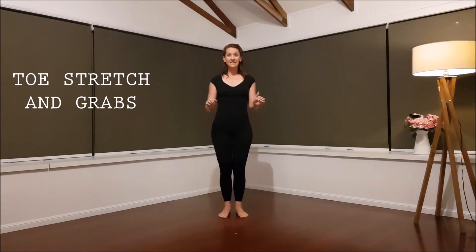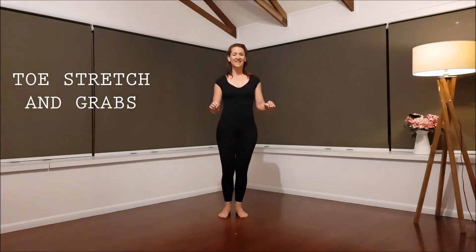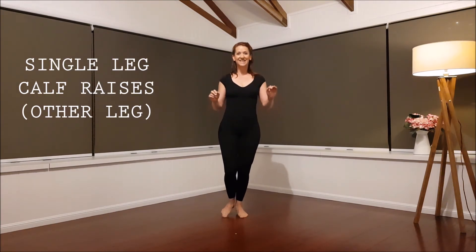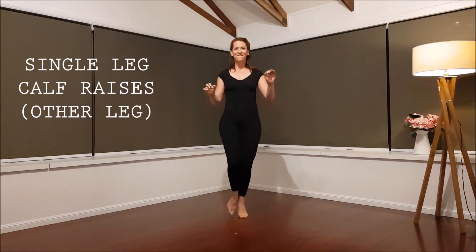Singles and raises on the other foot. Prepare it. Here we go. Eight, seven, two, one.